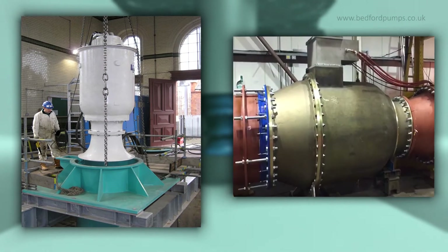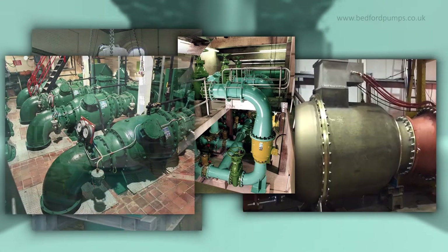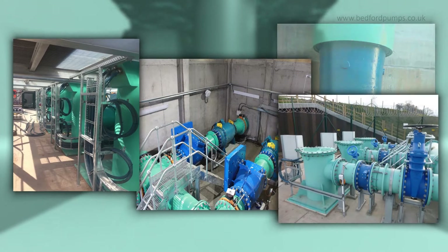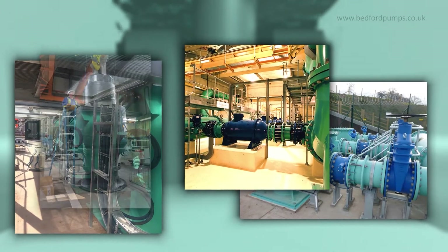Our pumps are used widely for water, waste waters, irrigation, flood defence, fish passing, docks and industrial applications.